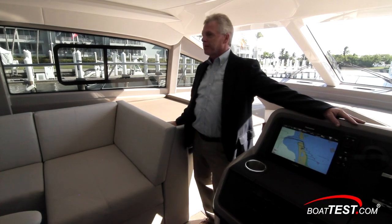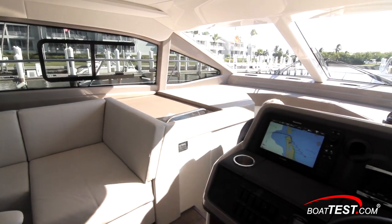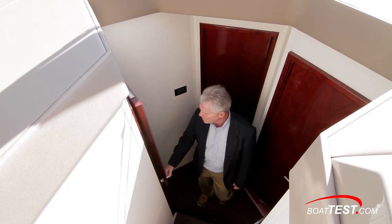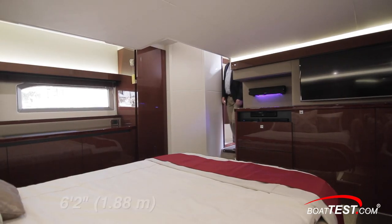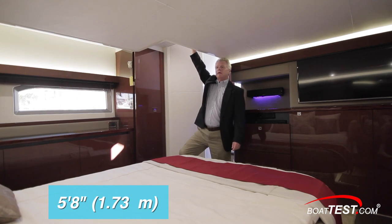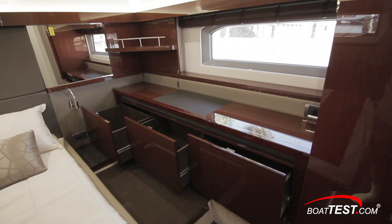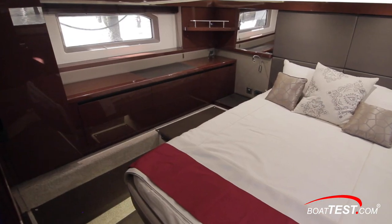Now let's head below and check out the accommodations. The lower deck survey starts with an open atrium with plenty of natural light from above. In the master stateroom just aft, hull side windows and a 6-foot 2-inch overhead — dropping only to 5 feet 8 inches — give an open and roomy feel. A queen-size berth is mounted on the center line, with storage below the hull side window, matching wood trim above, and a corner-mounted shelf behind the window, all repeated to the opposite side.